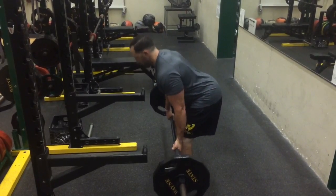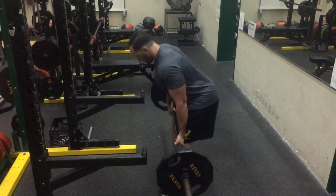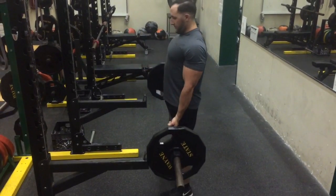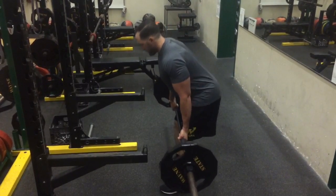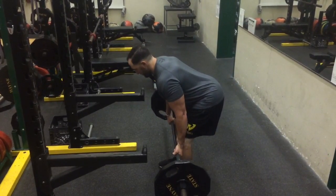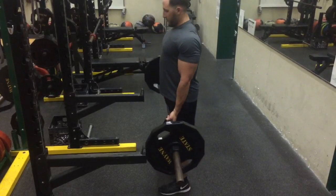The next exercise is an RDL. A lot of coaches and people know what this exercise is already, but now we're starting from the top and going to the kneecap. This is essentially the endpoint for the deadlift from the floor, but now we're working top down.